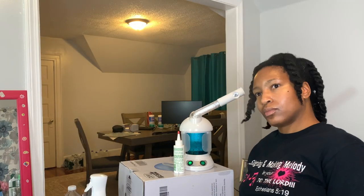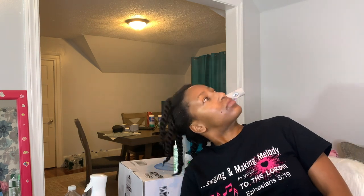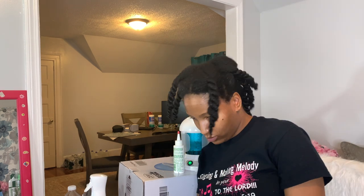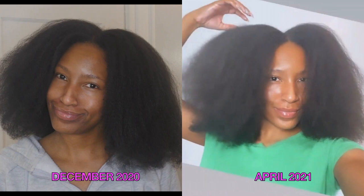So here are my final thoughts. I love, love, love this hair steamer. After using it for the past three months, I can say that it is one of the best investments I've made into my natural hair care regimen. I get maximum hydration on wash days, especially from my leave-in conditioners, and it has helped improve my hair volume and curl definition. My advice: go out and get you one of these. Your hair will thank you.